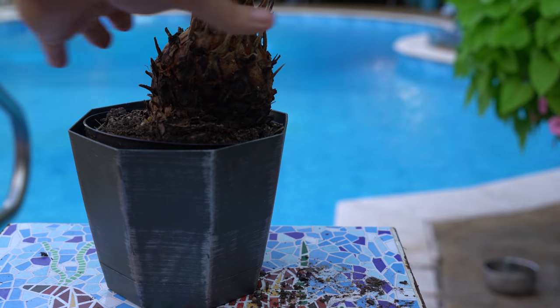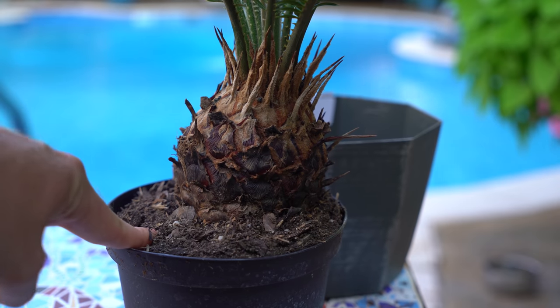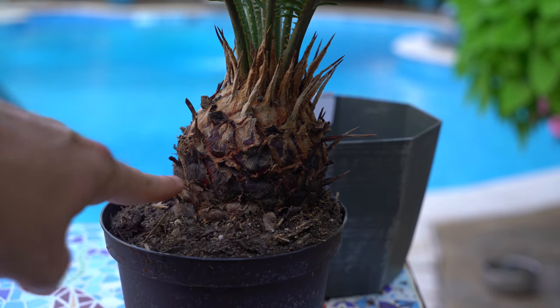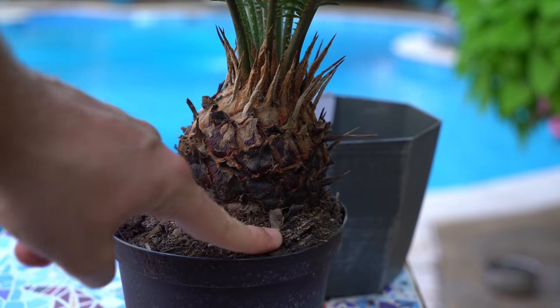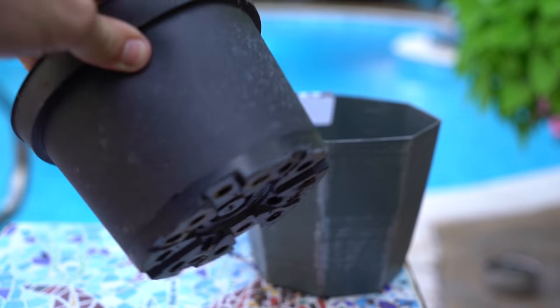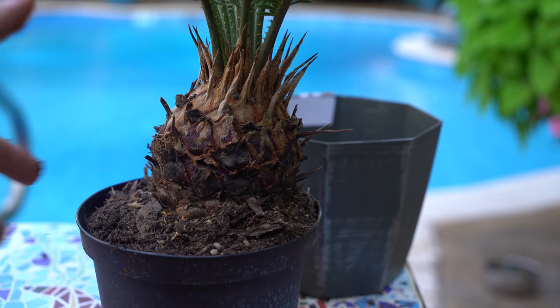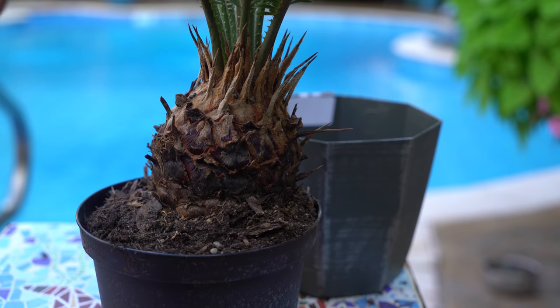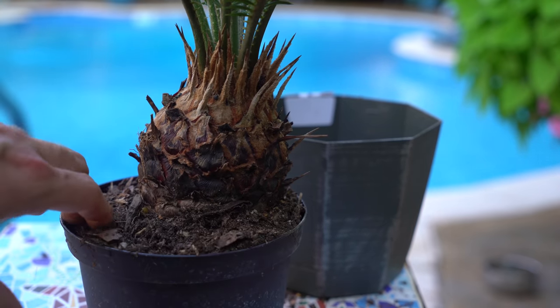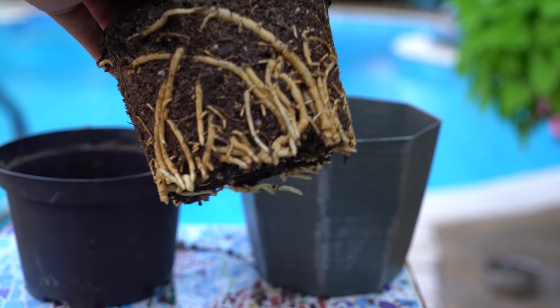I don't really need to repot mine right now, but here are things to look out for. Ways to know it's time to repot: one, you water it and it's not staying hydrated; two, you start to see roots coming out of the surface or the bottom of the pot; three, if it's been more than two years, go ahead and repot. You don't necessarily have to bump it up in size, but give it some fresh soil.